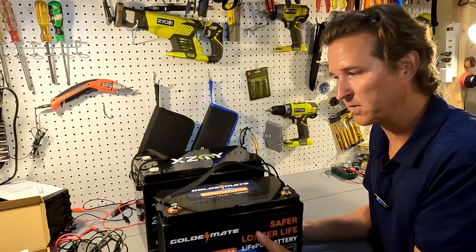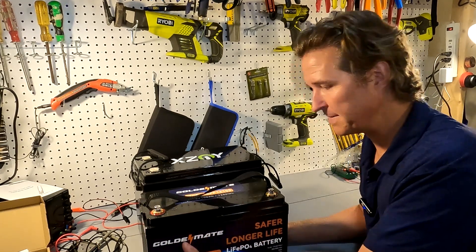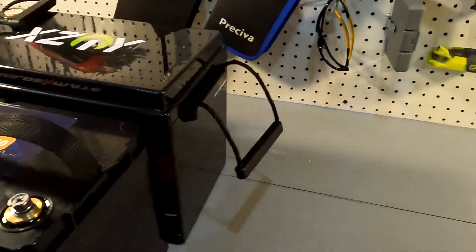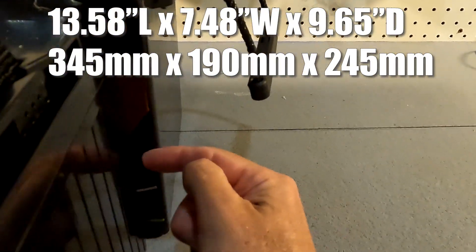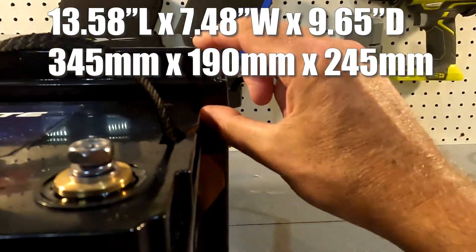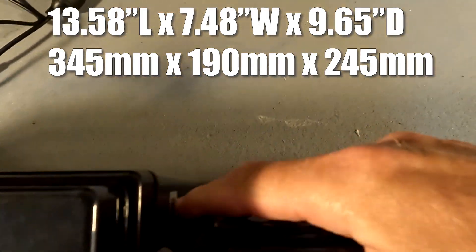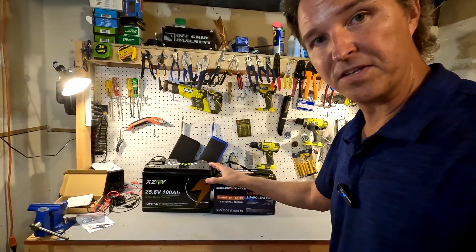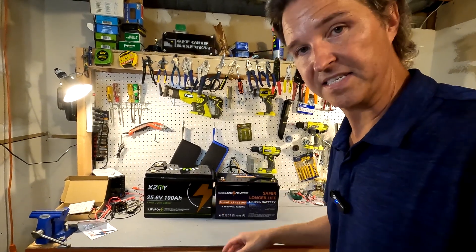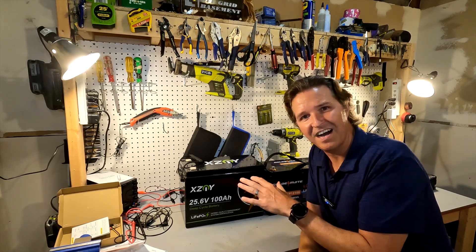Here is the typical size of a 12 volt 100 amp hour battery — this one is from Golden Mate. Looking at the difference: this side is flush, so it's only about an inch longer, about two inches taller, and about an inch deeper. I find that amazing. If you were to look at these from afar, you wouldn't know which battery is the 24 volt and which one is the 12 volt. That makes me wonder — is this battery really 100 amp hours?